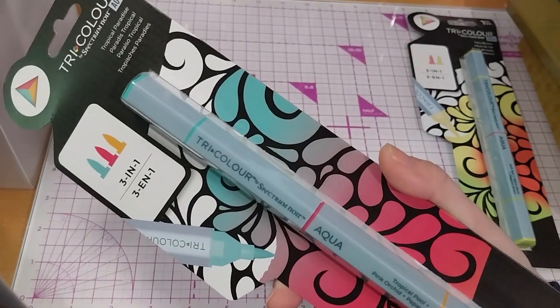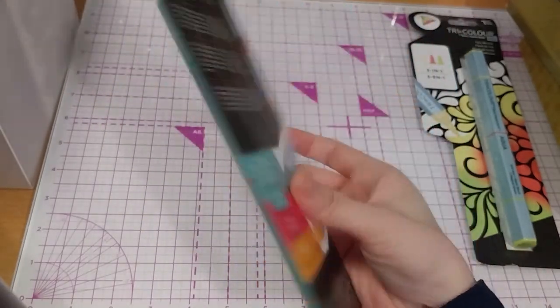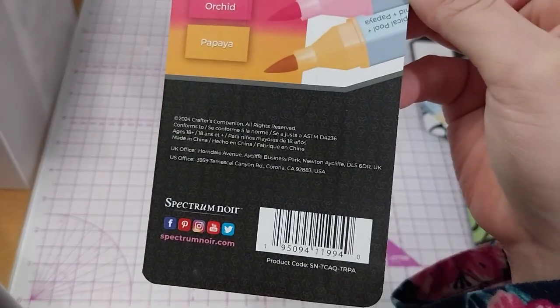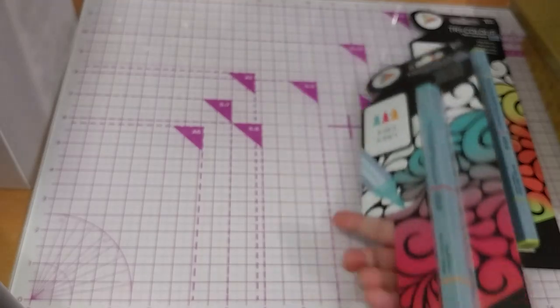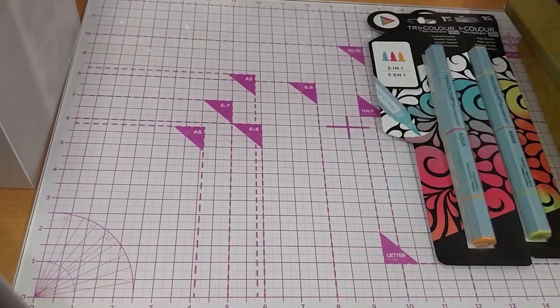The Tropical Paradise one has Tropical Pool, Pink Orchid, and Papaya to make its gradient. As you can probably tell, it's three pens in one, same as the other one.